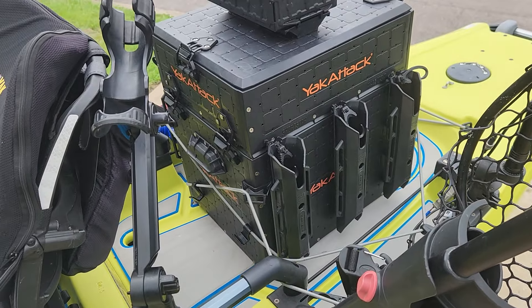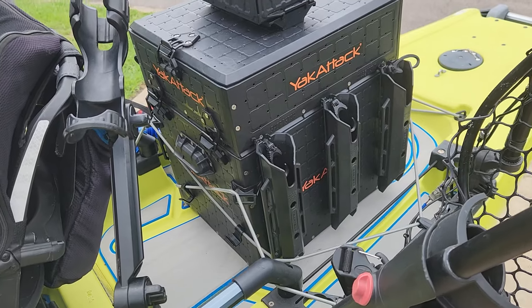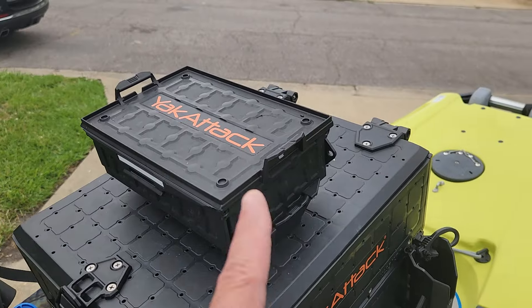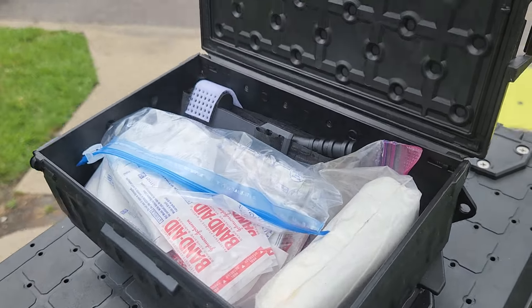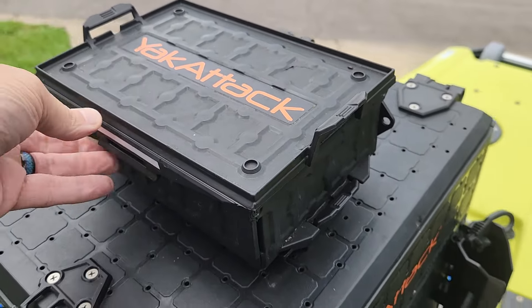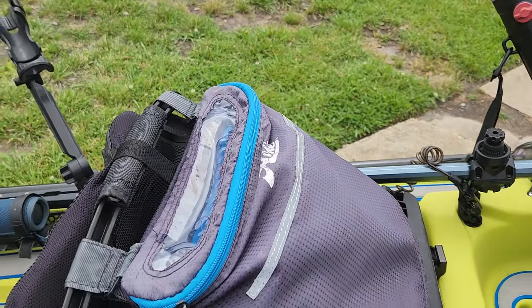Yak Attack 13 by 16 Pro Black Pack — three rod holders on each side. I have the short stack. And then I have one of these — this is my first aid kit: tourniquet, band-aids, just some emergency first aid. On the back of the seat I have the Hobie bag.